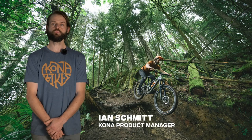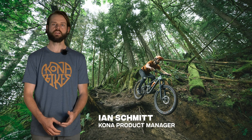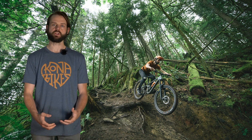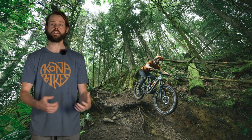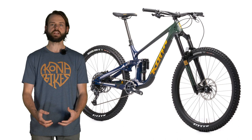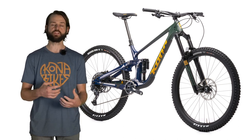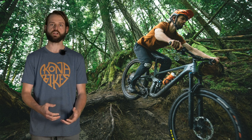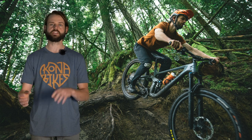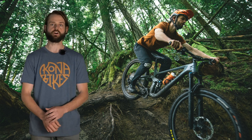This is the tech video for the all-new Process X model — a brand new model for 2021. We started with a ground-up frame design and took a lot of the elements that we've learned on our previous projects and applied them to this bike. It's an enduro race focused bike, but we still wanted to provide that really fun ride that Kona's known for, with features that make it a great park bike as well as a heavy-duty trail bike.